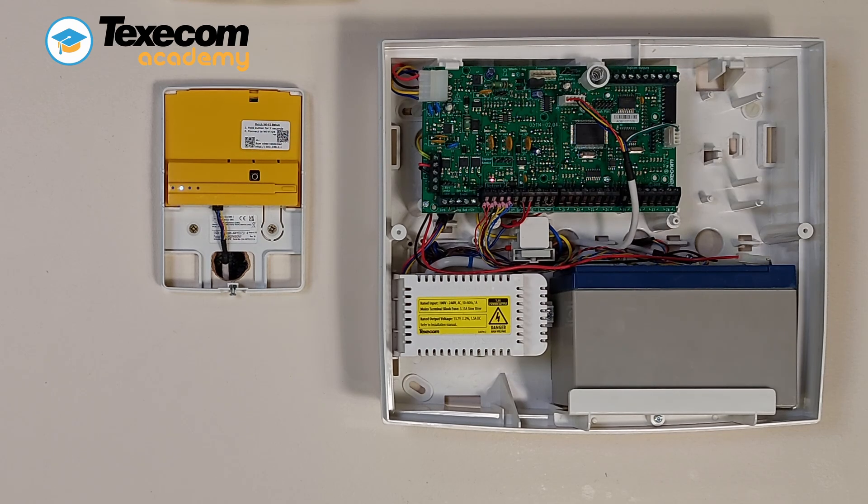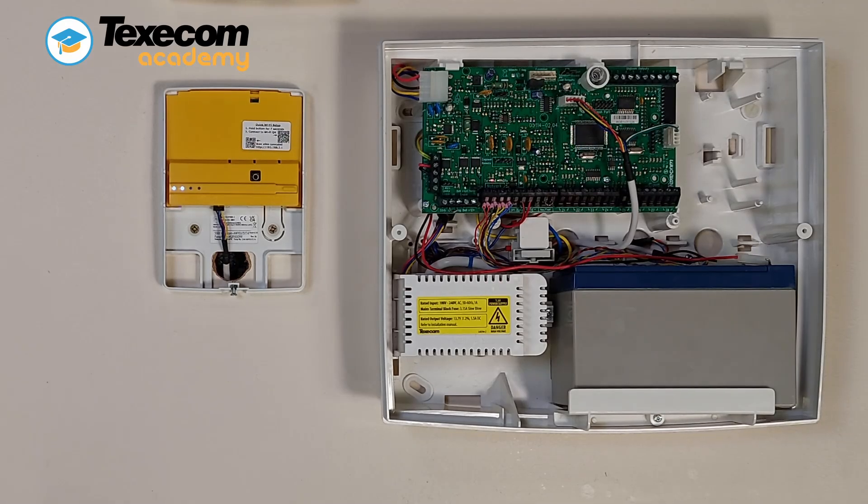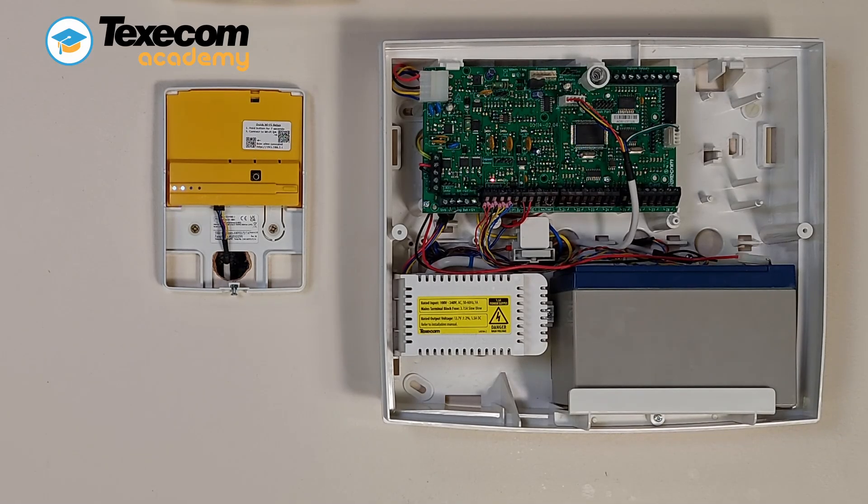Select the correct network and enter the passphrase. The Wi-Fi LED will be on solid when connected to the network.